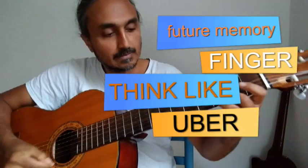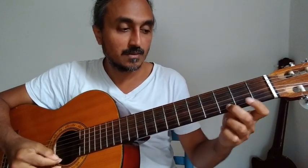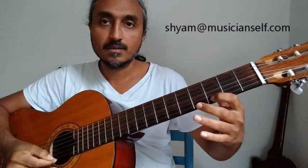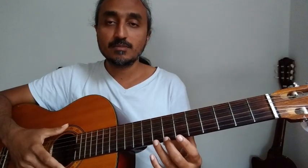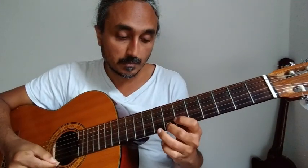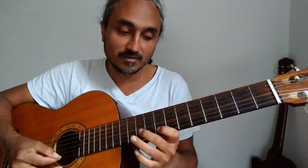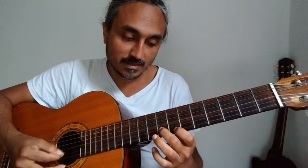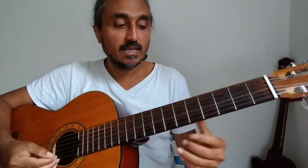Why am I starting with the ring finger? Similarly, using three different fingers starting with the ring finger — most of the time it is not about repeatedly playing the phrase but really knowing what is going on underneath. It is not enough to just use any finger which we feel convenient at that moment; we need to also adjust for what phrase came before and what will come later, so I'm starting with the ring finger.